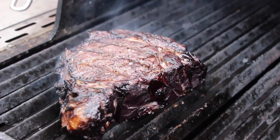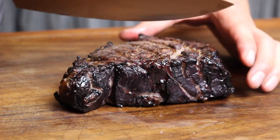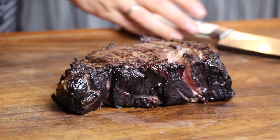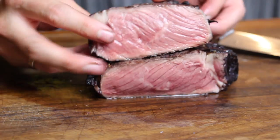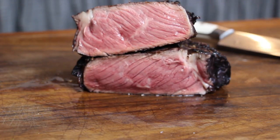There won't be much juice running out of the meat because it's dry-aged. We're going to cut into it and see how it is. Does this look good or what? It has a red wine flavor, it has a nice crust, and it's that juicy.